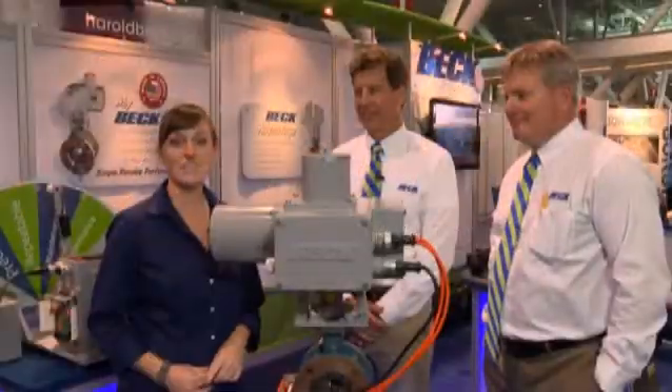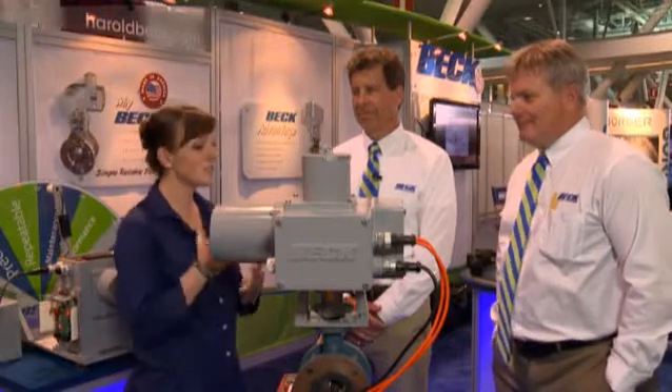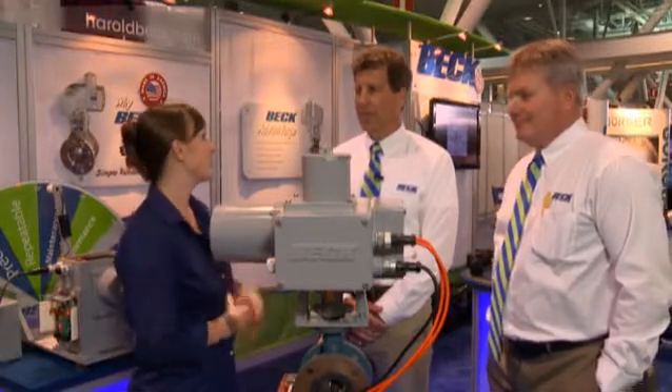I'm Stephanie Carlson on the exhibit floor at ACE 14. I'm here with Scott and Dave with Beck Electric Actuators. I've heard your actuators have a unique design — Scott, can you explain why they're unique?